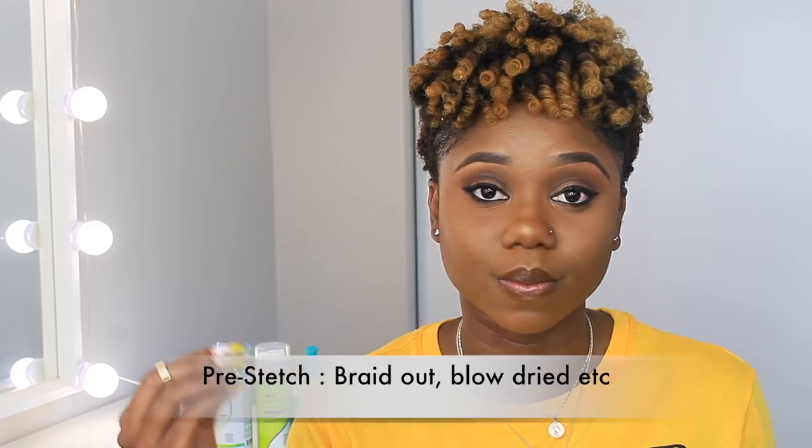As for the super stretch — considering I did my hair super wet and my curls are extremely tight, I think it did a really good job of giving me definition and some stretch. I feel like if I had a little bit of pre-stretch, the stretch would have been even more. So I think this would do super well in a twist out or a braid out. It didn't dry quickly — it took a while — but that also has to do with your hair porosity and with flexi rods, which take longer to dry than perm rods.